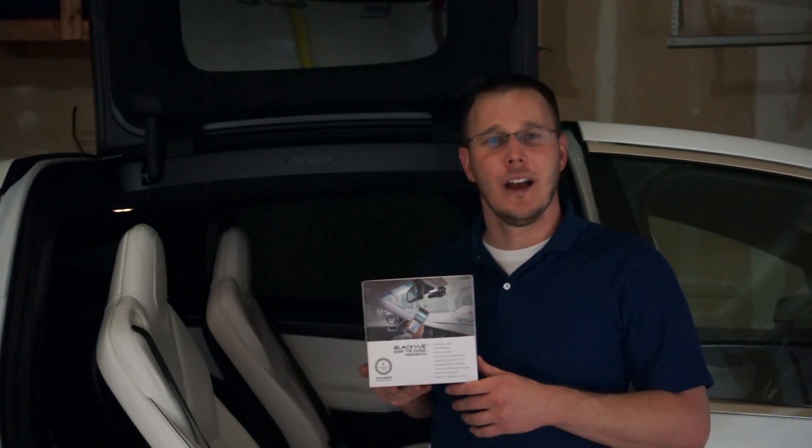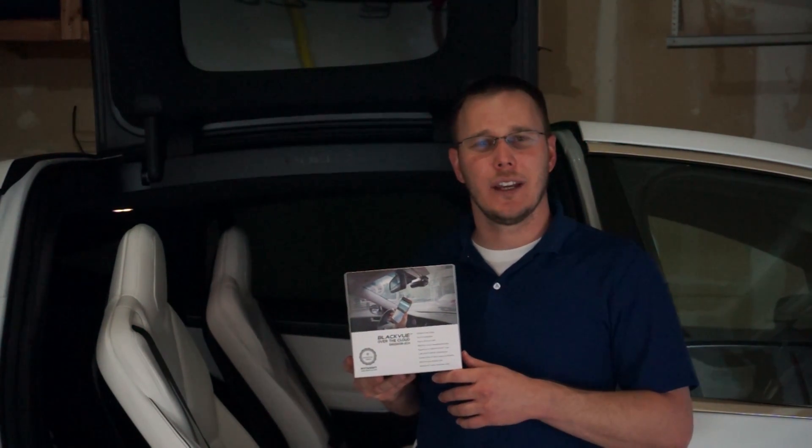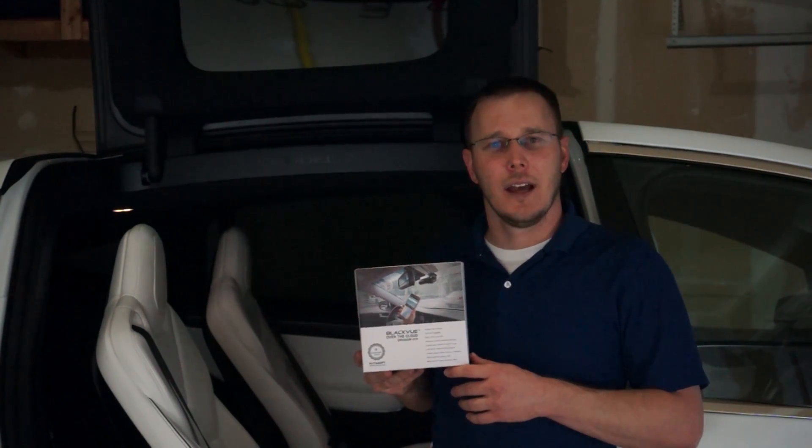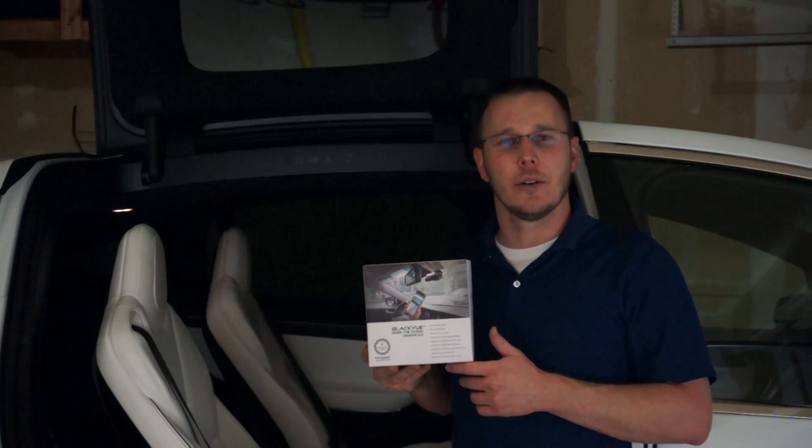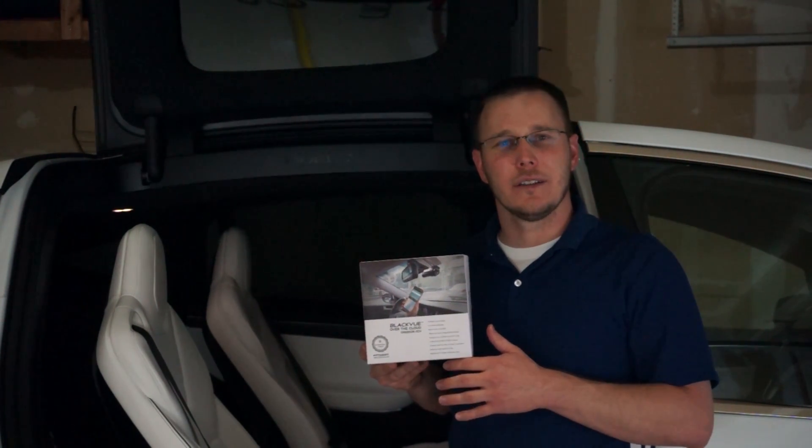Hey guys, I'm Brett, the Nerdy Engineer. I recently picked up a Blackview dash cam to install on my Tesla Model X. The Blackview dash cam is by far the most popular dash cam that Tesla owners install, and there's a lot of reasons for that.